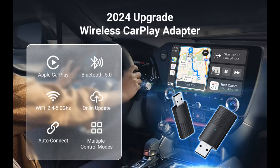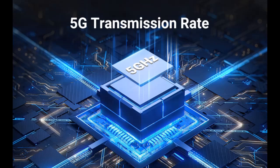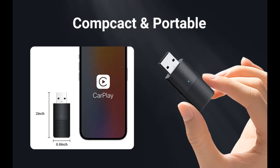Compatible with iOS only. Universal Compatibility — the wireless adapter is compatible with over 800 car models. Your car must be equipped with the original factory CarPlay for the wireless adapter to work. Model year 2016–2024, compatible with iOS 10 and above. Not compatible models: BMW and Tesla.